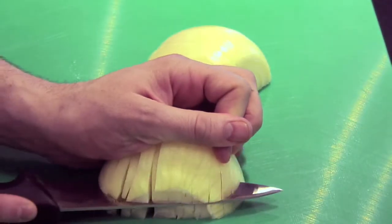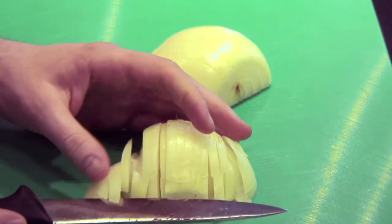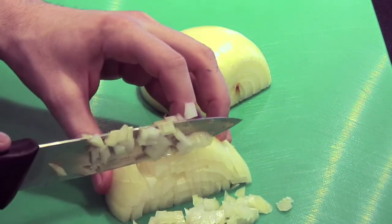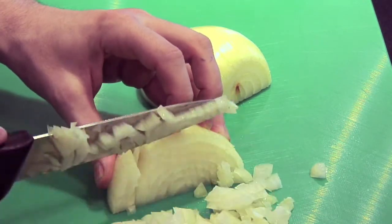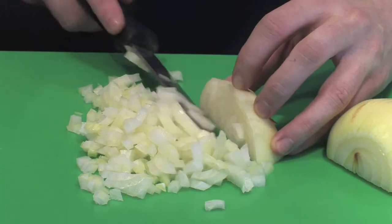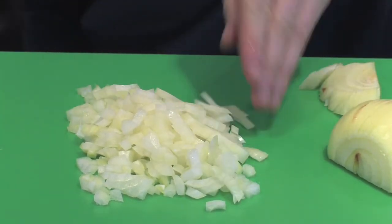Turning at a 90-degree angle, we then run our knife making incisions again about 90% of the way back in the onion. Then we get our fine dice by slicing across. Because we've done it like this, you can see that all the little pieces of onion are uniform in size. It's the absolute perfect way to dice an onion.